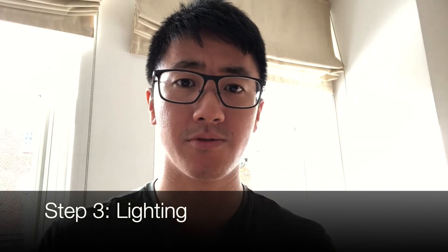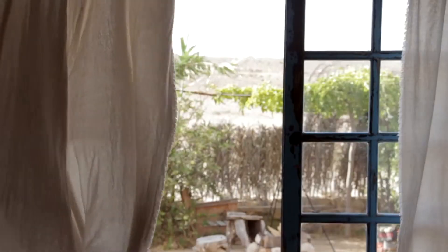Step three is the lighting. A common mistake is to have the source of light directly behind you going into the camera. What you want to do is to find a source of natural light, such as coming from a window, and position yourself so that you are facing the window. You'll probably find that you can see me clearer now that the light is facing towards me, rather than coming from behind.